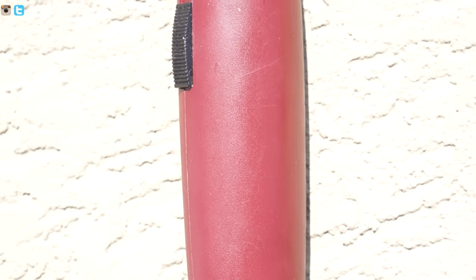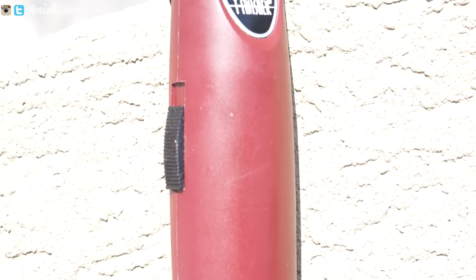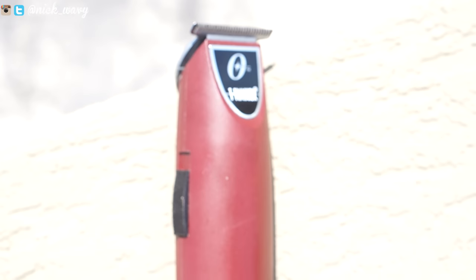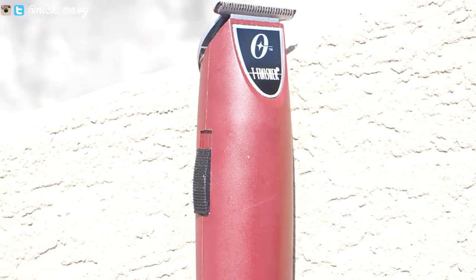Unfortunately I haven't found the shaving blade anywhere in Barbados, so I've been having to use the regular blade that came with the trimmer. I have to say I don't like it — reason being it just doesn't cut sharp. I have to go over it three or four times to get the hair cut down to the right length.